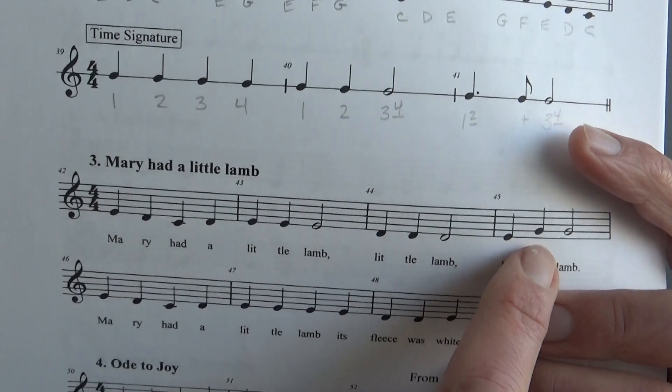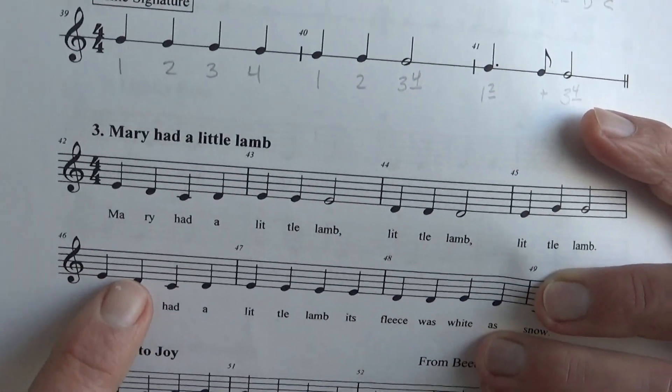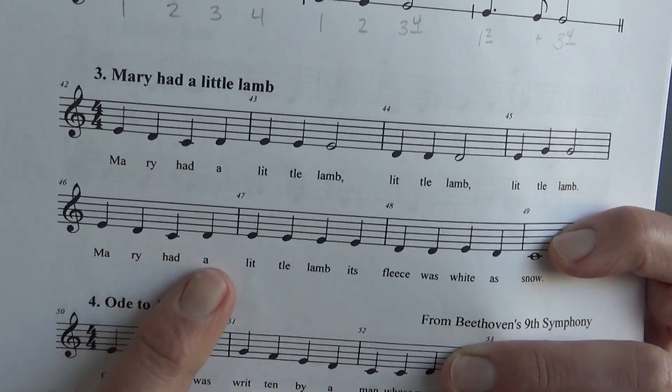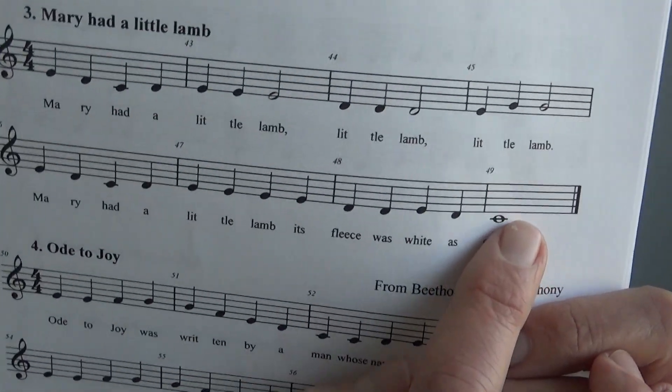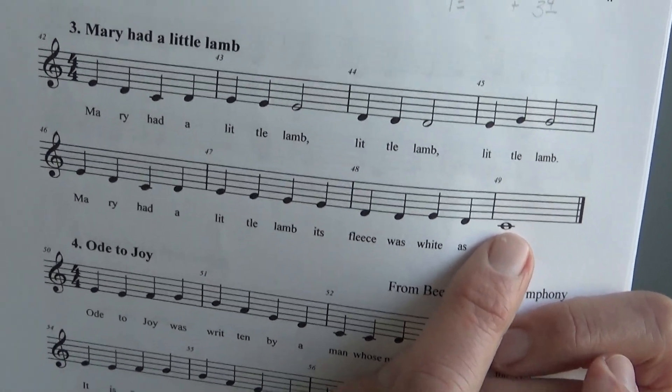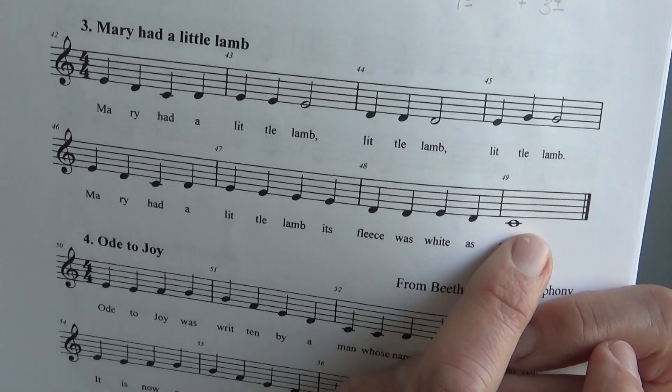Here you can see that same pattern repeated. Now here these measures all have the four quarter note pattern: one, two, three, four. And then we come to the end and we have our whole note, which is four counts all by itself — holding it out for those four counts.